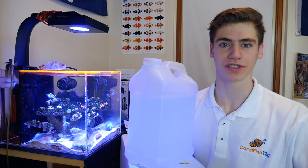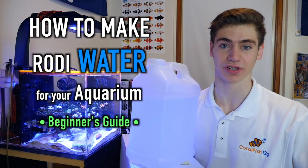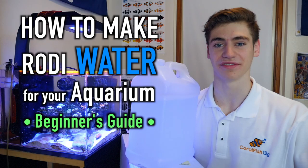Hi, I'm George, and in this Coral Fish video, I'm going to be teaching all of you beginners and college reefers, particularly, how to go about getting RODI freshwater for your reef tanks.